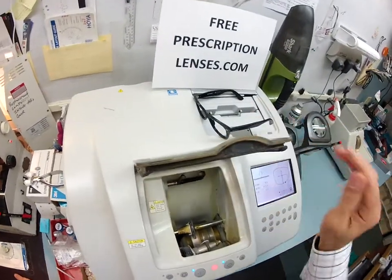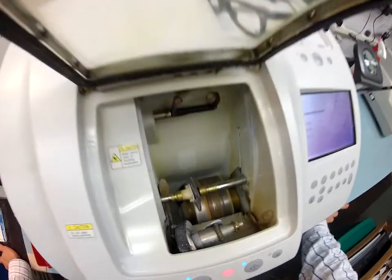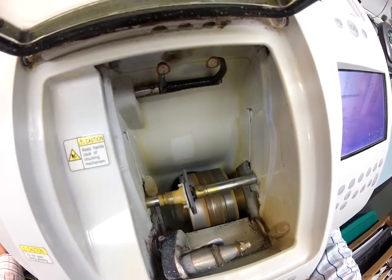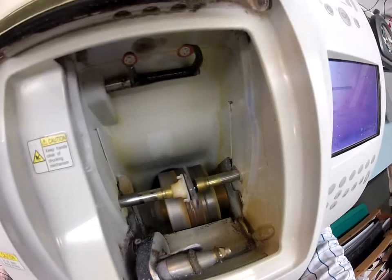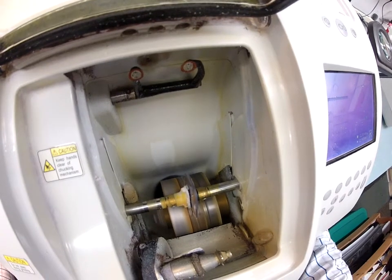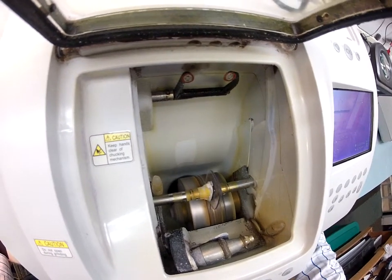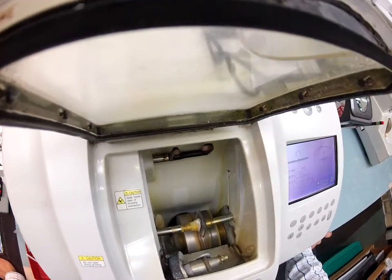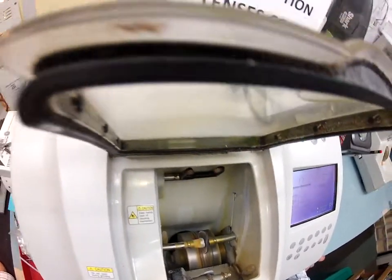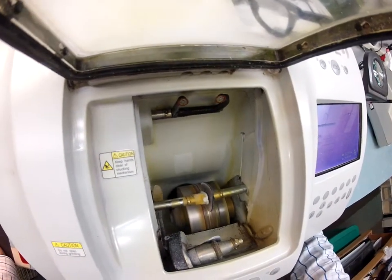If you notice, it's still completely flat all the way around. In a moment it will move over and put the bevel onto the lens, which it's going to do now. No longer is it going to be flat-edged like a nickel — it's now going to have a knife-like edge. Sharp enough to cut wet paper, if you're really strong and can push through it. A little bit of water is going to kick in to wash away the debris that has built up on the lens.